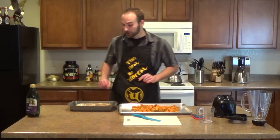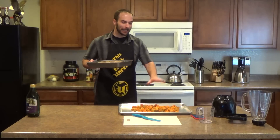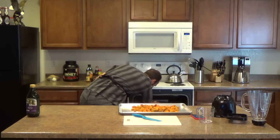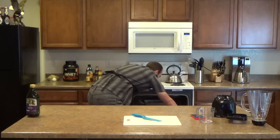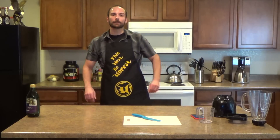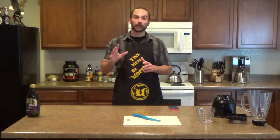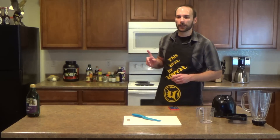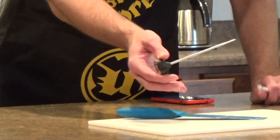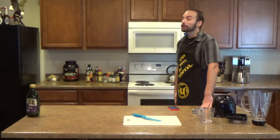The oven's all preheated, which means we can go ahead and put in the roast and the potatoes. We're gonna cook them at once — I'll put the meat on top and the potatoes underneath. Slide the roast in nice and safely, then the potatoes. I'm going to leave those in there for 45 minutes — about 40 minutes to get to rare, 45 for medium rare. You can use a meat thermometer to check, which I'll be using today.